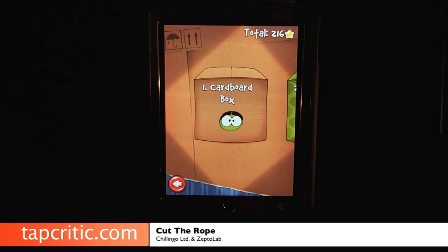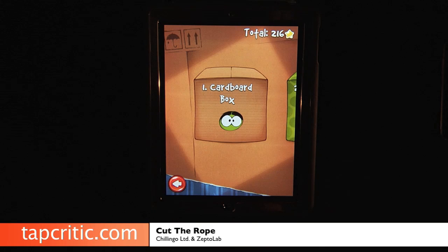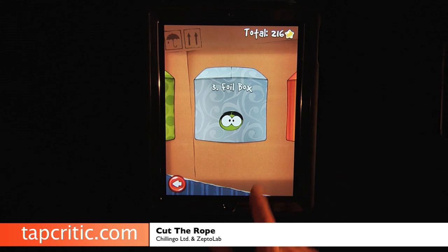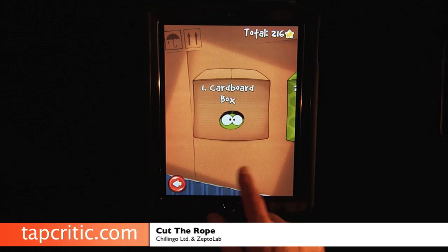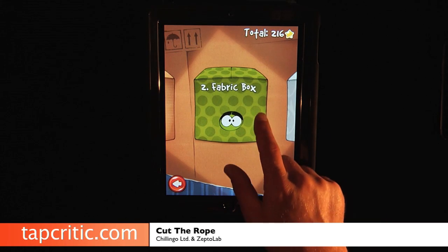Let me show you this other level. Each box has 25 different levels. This was the cardboard box. As soon as you finish all those levels, you unlock the fabric, then you unlock the foil. Then in order to get to the gift box, you have to unlock 185 stars, and I've unlocked 216.